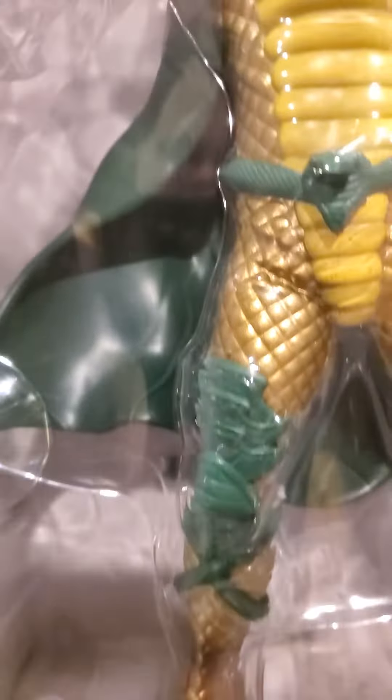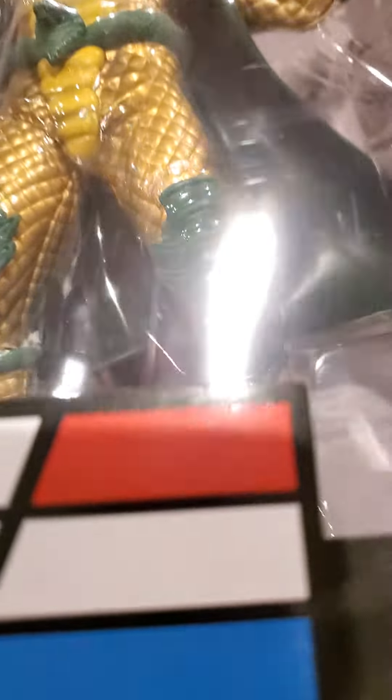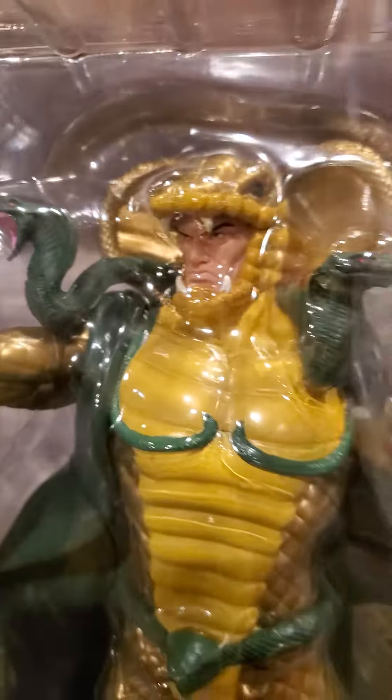Really good. You can't really see the Cobra base back there — you catch a little bit of it — but he comes with a Cobra base he stands on. Really nice. These figures are really nice.